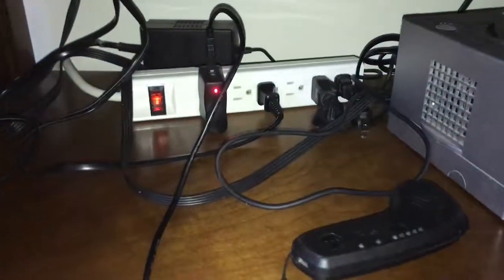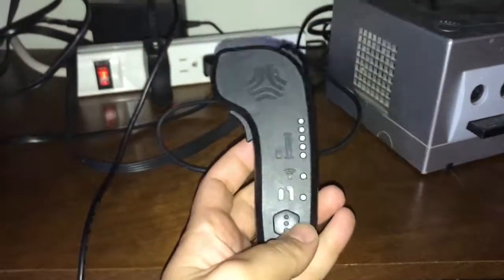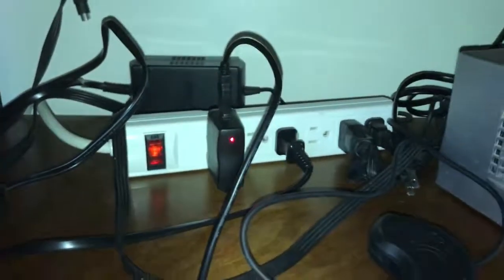Hello Boosted. This is a video of my malfunctioning remote. There's the charger. As you can see, the light is turned on.